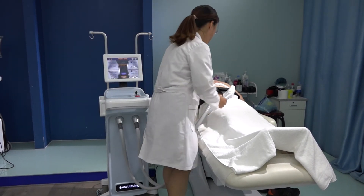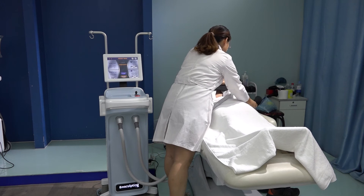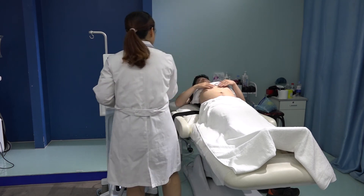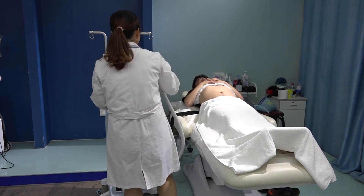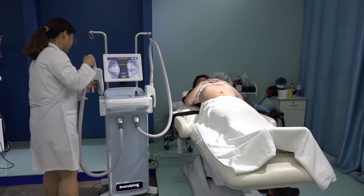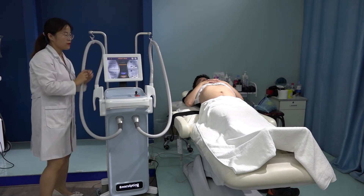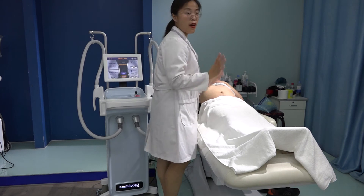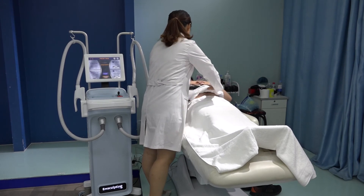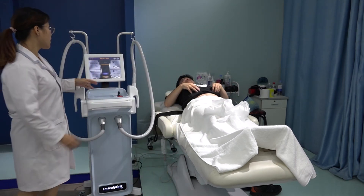After treatment, you can remove the belt. How are you feeling? I feel good. After treatment there is no downtime. You touch here — just a tingly feeling. Not any downtime. Not painful.